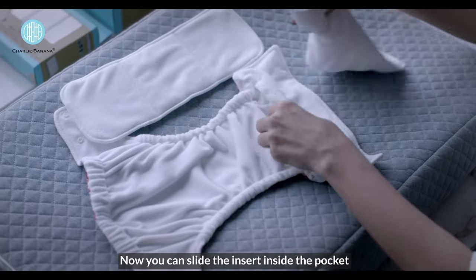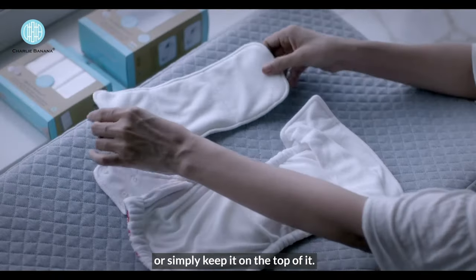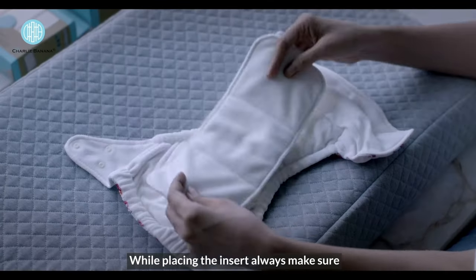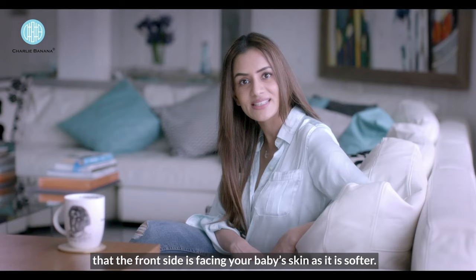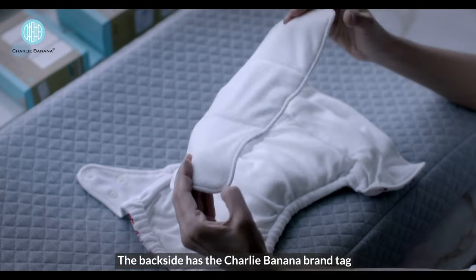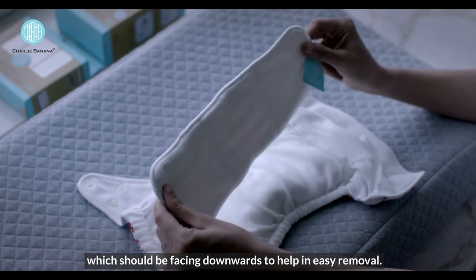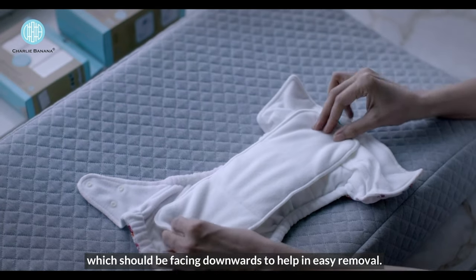You can slide the insert inside the pocket or simply keep it on top of it. While placing the insert, always make sure that the front side is facing your baby's skin as it is softer. The back side has the Charlie Banana brand tag, which should be facing downwards to help in easy removal.